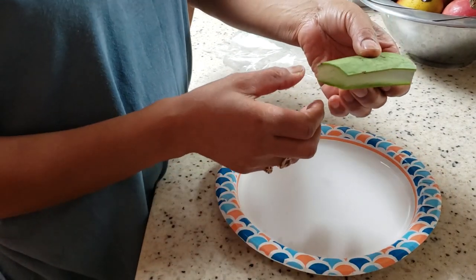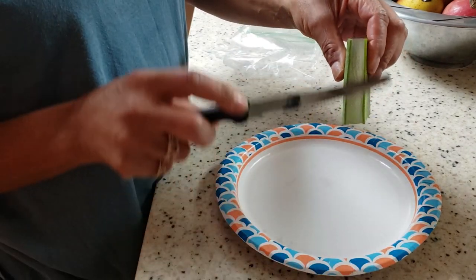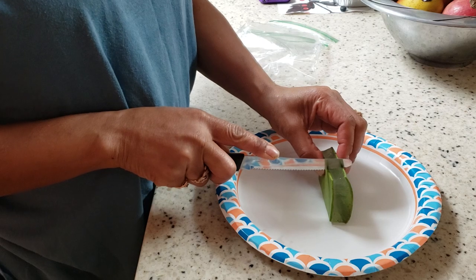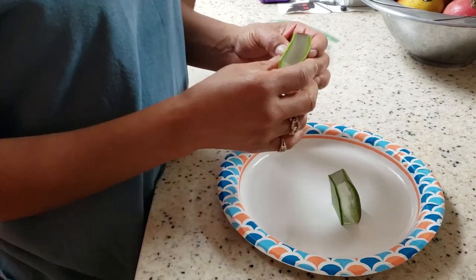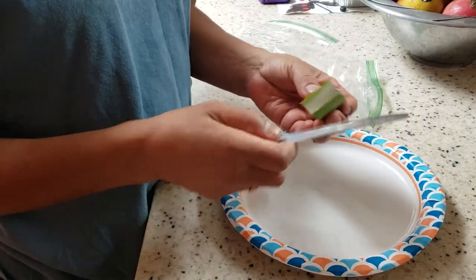And once you get it washed really good, you take those little thorny things off of there. And then you just cut it into pieces and you just shave it down the sides like she's doing right there. And then you cut your piece off. And she's going to take that green part off of there. And what we want is the inside part, that gel part.